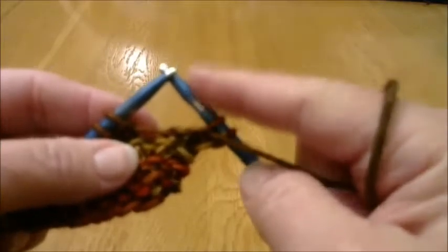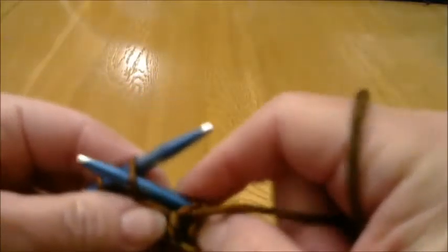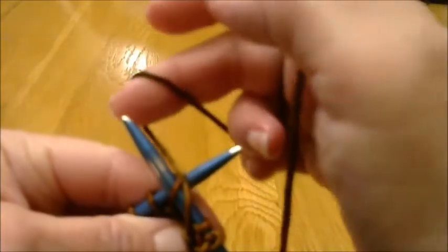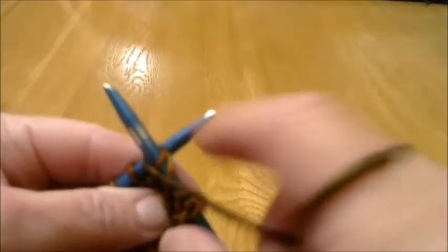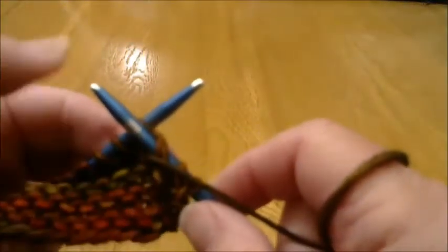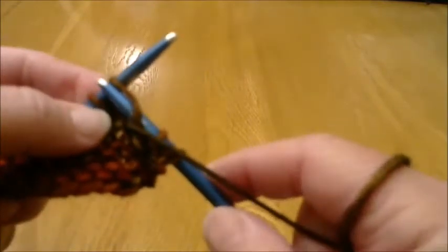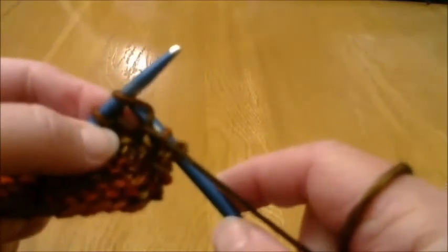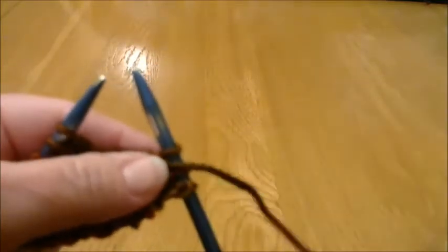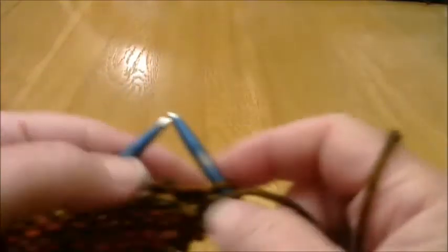Right needle goes down into the loop. The yarn from the front goes between the needles and around, coming back out at the front again — you're circling the right needle. The right needle then moves underneath and back up, and the stitch goes off again. I'll do a few more of these and then show you what it's going to look like.